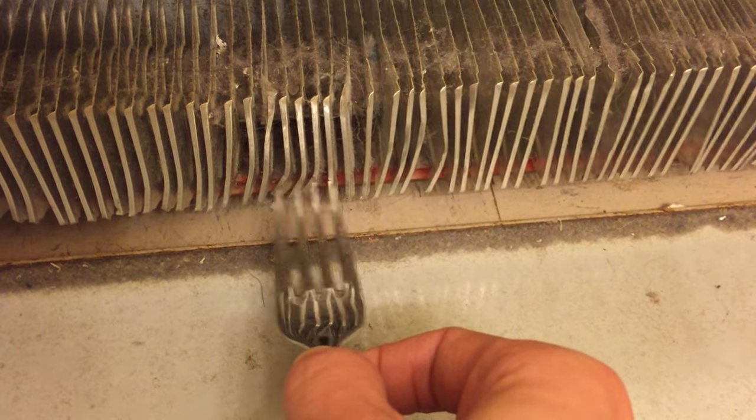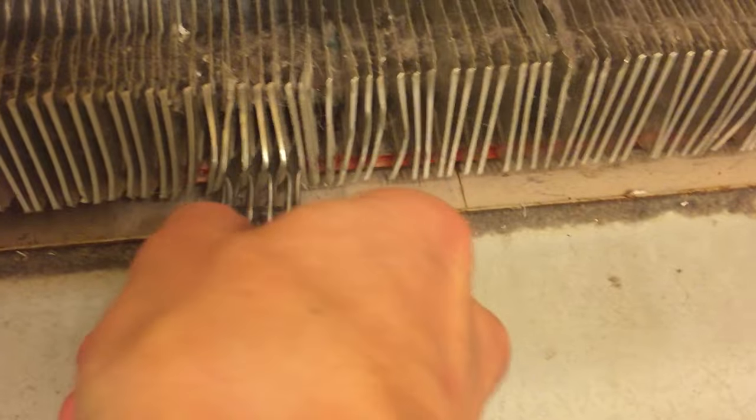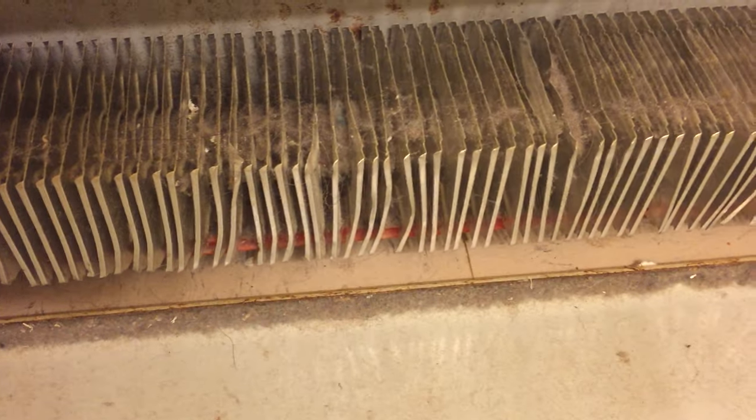If you need to borrow a fork, I have one or two in my house. You can stick these in here and then bend them back into the right shape so that they're not touching each other anymore. Anyway, that might help you.